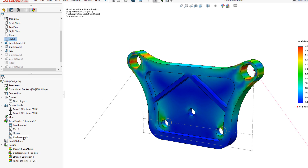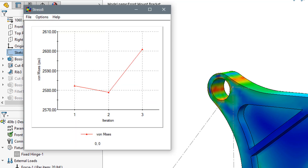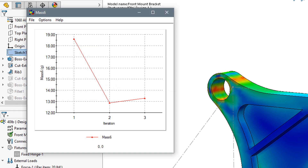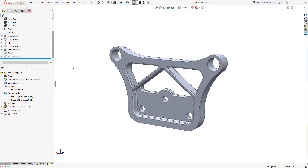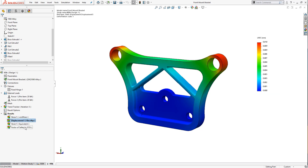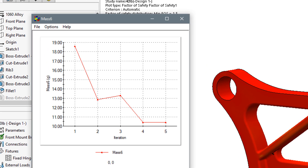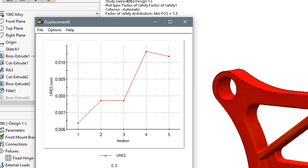Adding the ribs and rerunning the simulation, we can see our mass increased, but the displacement and stresses stayed about the same. We may not be making the right design choices. Let's get a little extreme and add cuts to the design, reducing the weight significantly. After running the study, we see the stress and displacement increase. By removing the majority of the material, we reduce the stiffness of the mount. We can see we are trending in the wrong direction for factor of safety, stress, and displacement.